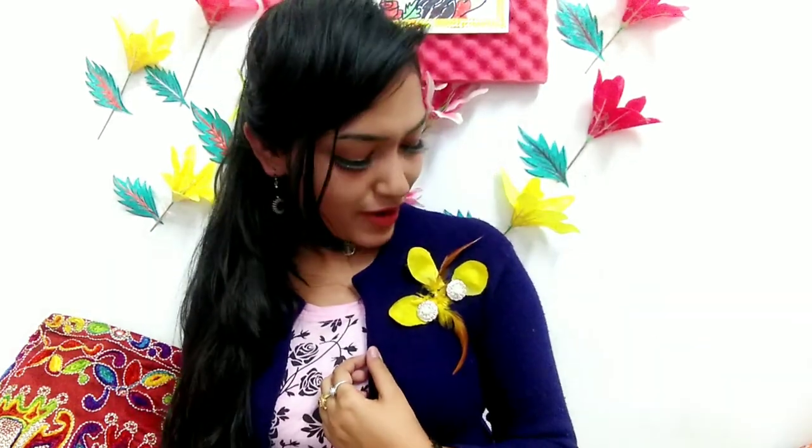Guys, this is the final look. As you can see, this has come out so nicely — it's amazing, it's a brand new look. No sweater stones or sweater balls — nothing is ruined. This is looking so beautiful. This is the first time I have tried something like a sweater hack.